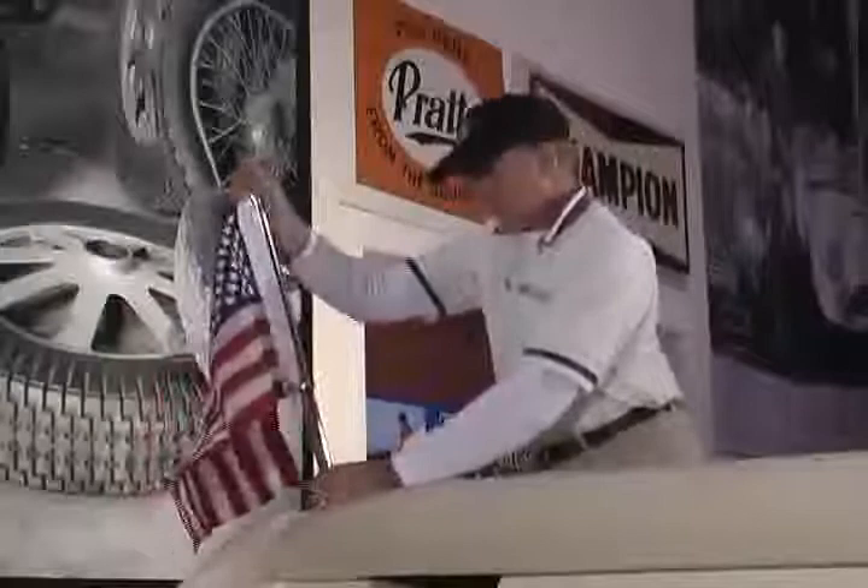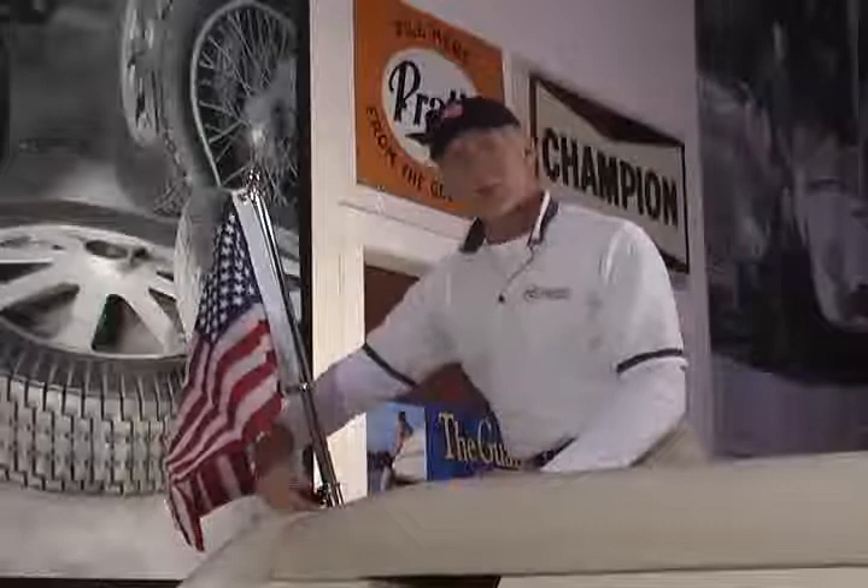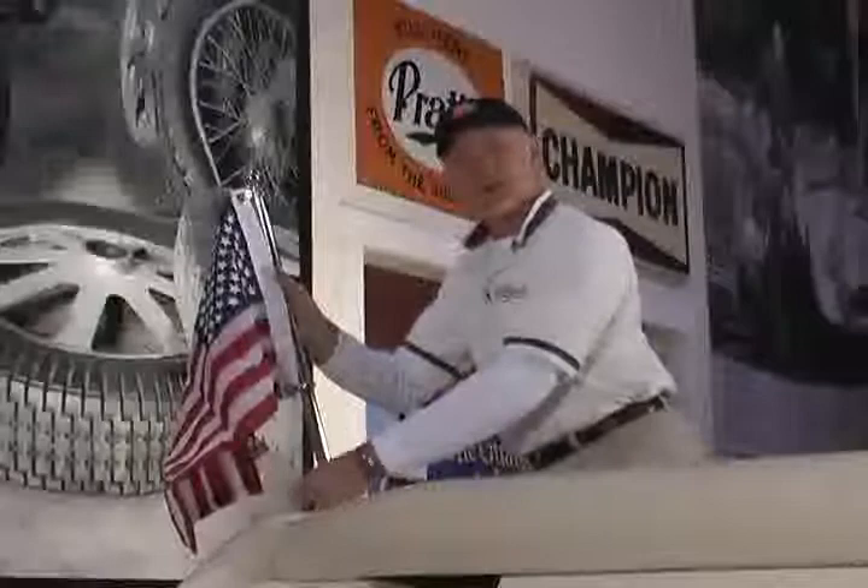When you're done, it's a simple matter of loosening the thumb screw and removing the flag. Remember, you never want to store the flag wet, so make sure it's good and dry before you put it away for prolonged storage.